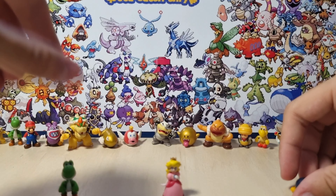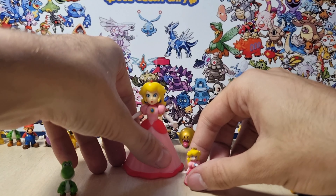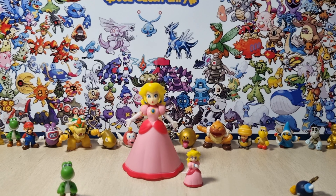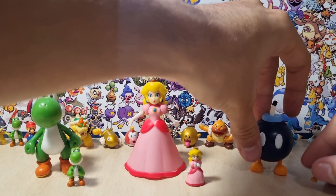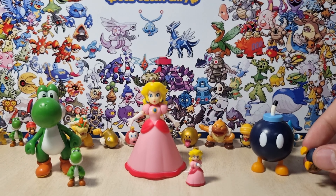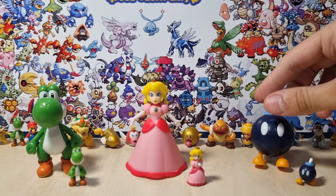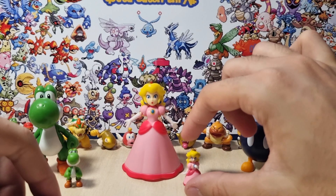In case you guys are wondering, this time I got a size comparison for them. This is the Peach from the regular 2.5-inch figures from Super Mario. Here we have Yoshi together with the regular Yoshi. And over here we have the Bob-omb. This is nice to see them all together with their current characters that they have released. Jack still makes these big ones, but they stopped with these small ones.